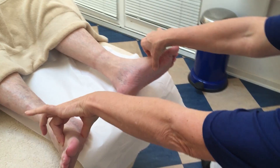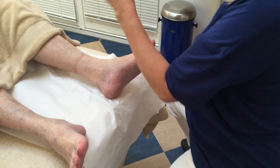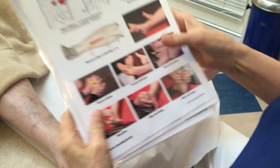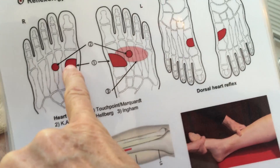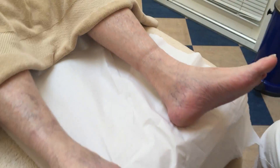So, like this, you will find the reflex for the heart — I will show you on this map. Here you see the heart reflex on the plantar side and the dorsal side. And the technique,